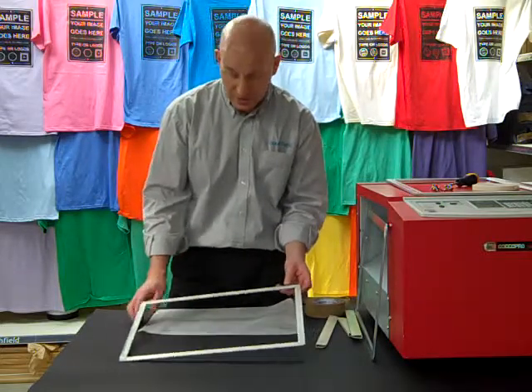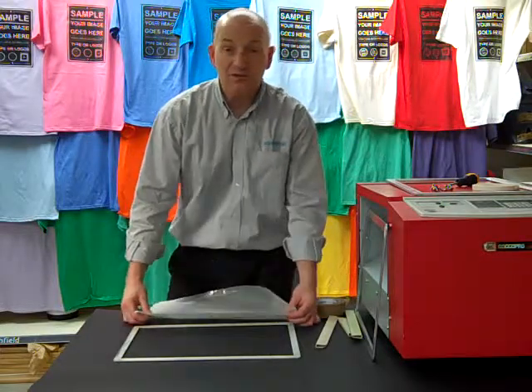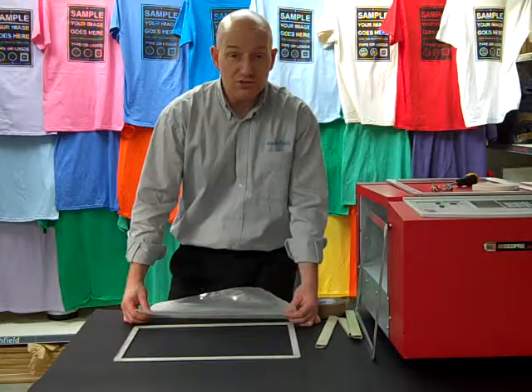It is ideal for doing short runs, up to maybe 50 different t-shirts, something like that. It doesn't have to be t-shirts of course — it can be any garment.